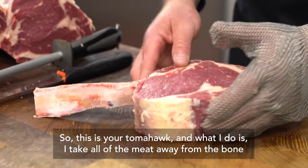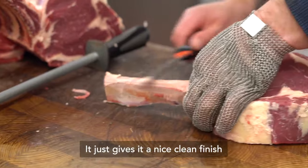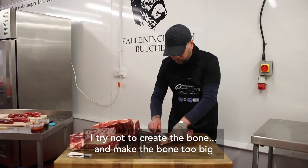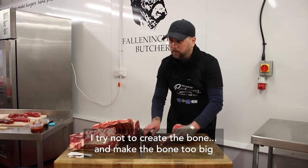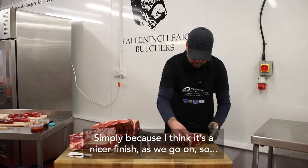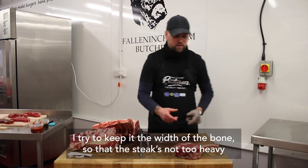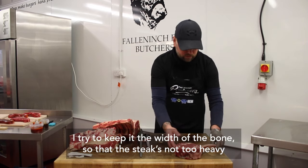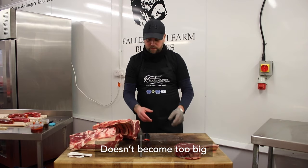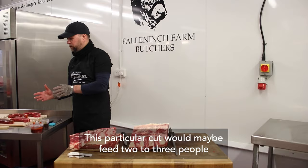So this is your tomahawk, and what I do is I take all the meat away from the bone — it just gives it a nice clean finish. I try not to make the bone too big simply because I think it's a nicer finish. I try and keep it the width of the bone so that the steak's not too heavy and doesn't become too big. If you're taking it home, this particular cut would maybe feed two to three people.